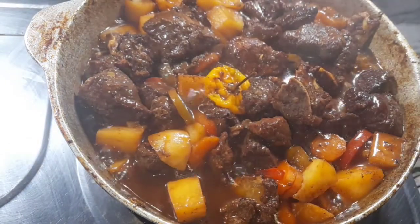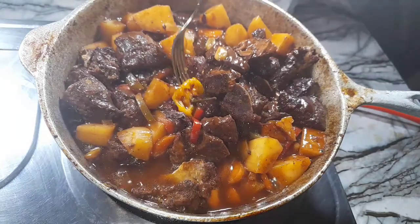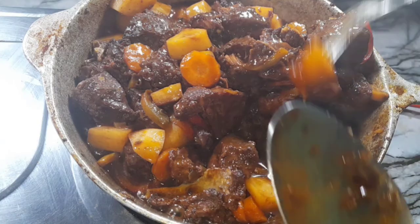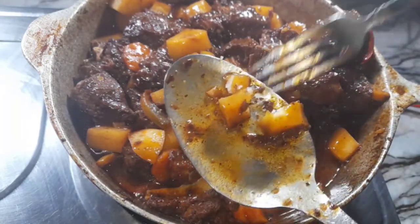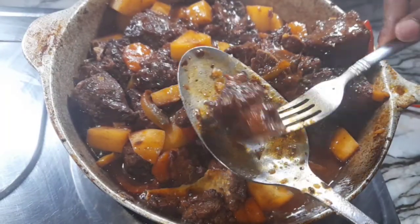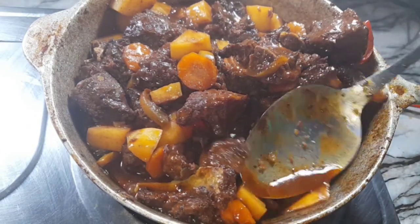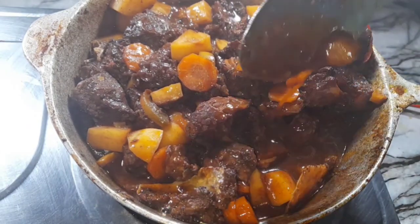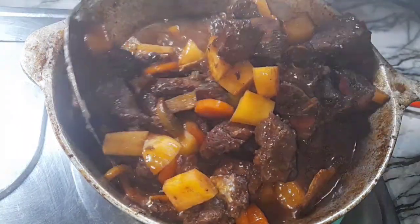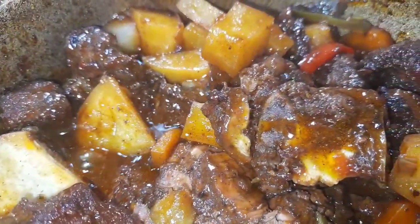Our stew pork is nicely done and all ready. Let me remove the scotch bonnet pepper now because I don't want it to burst. The potato is nice and tender, and the meat is cooked all the way through — that nice white color shows that it's cooked. Thank you so much for watching! If you like this recipe, please give this video a thumbs up and subscribe if you haven't done that already. I'll see you in my next video.